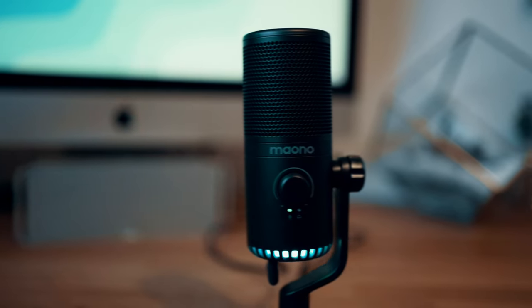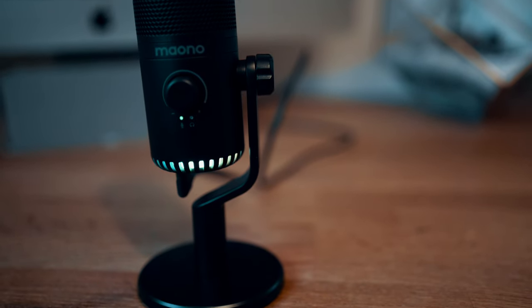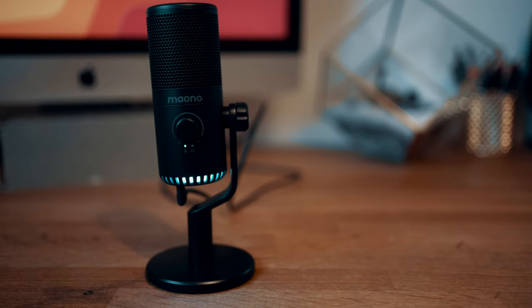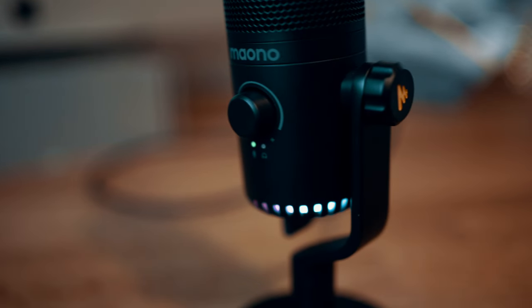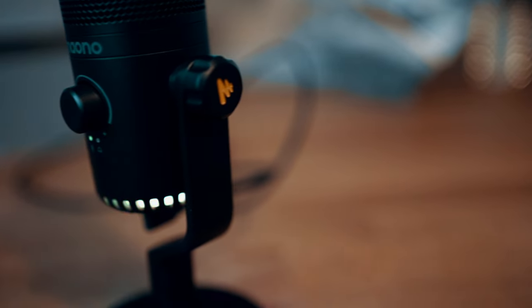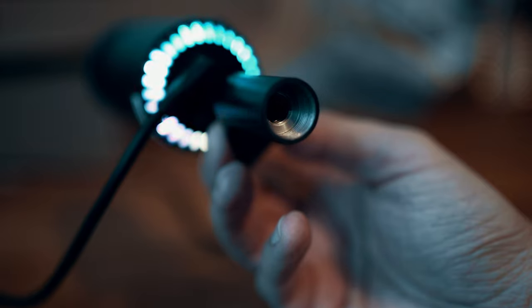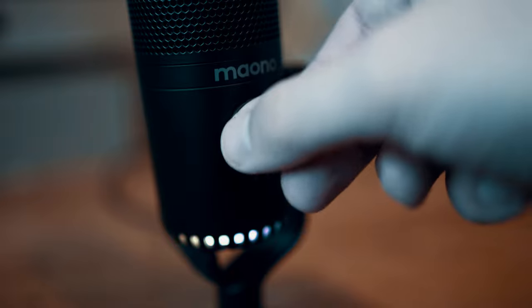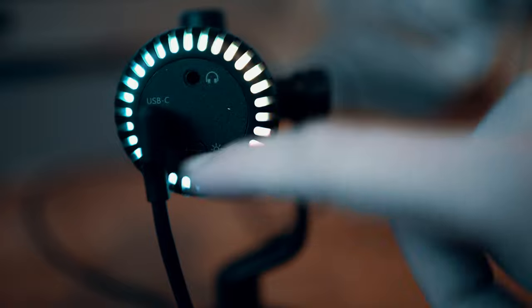The next microphone is the Mauno DM-13. This hasn't been announced yet but it recently won an innovation award at CES this year. One of the things that strikes you right out of the box is its all-metal body — it genuinely feels much higher quality than the other two mics and you get the sense it would survive a knock or two. Included in the box you also get the ability to thread the microphone onto a boom arm or stand with a variety of thread sizes, plus a three-in-one control up front which allows you to control gain, mute the microphone, and control headphone volume for monitoring.